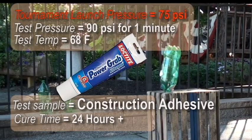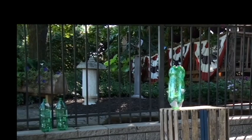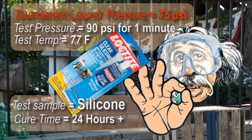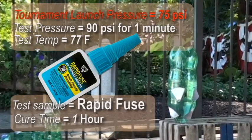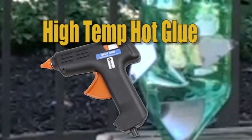The Loctite construction adhesive was easy to work with. Silicone was tested as well. This rapid fuse product is easier to use than super glue — better wear gloves or you're going to glue your fingers together. We were determined to see a bottle fail, so we tested high temperature hot glue. The heat severely warped and distorted the bottle, but it straightened up when pressurized and amazingly it didn't leak.